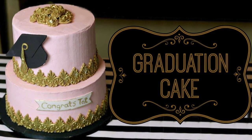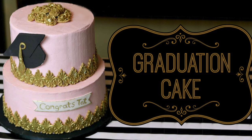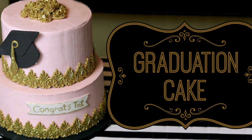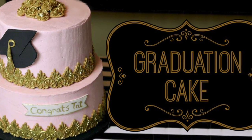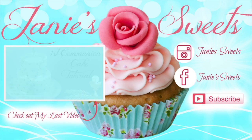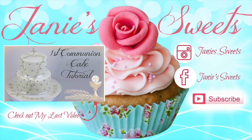And once I'm done, this is how the cake turned out. I really hope you've enjoyed this tutorial. If you did, definitely give it a thumbs up, share it with your friends and family, and don't forget to check out my last video — you can do so by clicking the annotation to your left. I am on Instagram as well as Facebook; all of my socials are at JanieSweets. Subscribe to the channel so you don't miss out on any of my future videos.